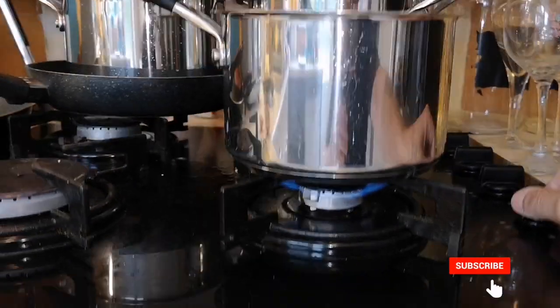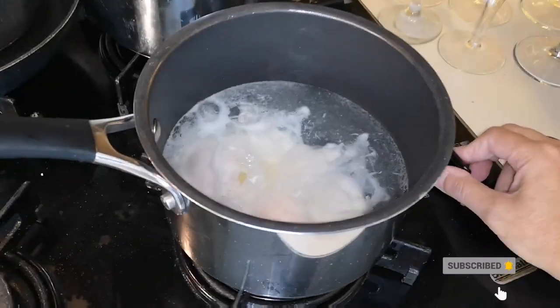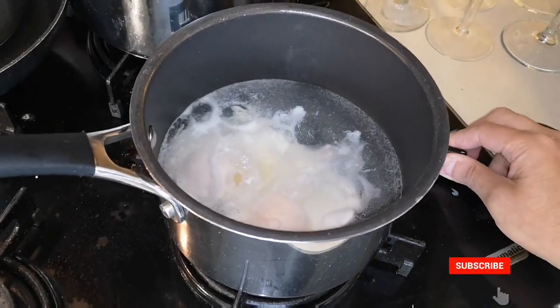These eggs have been in the fridge, not long, they're in date — don't worry, there's no salmonella going on here. Toast is doing now, get a bit of butter on that. Oh, the water's starting to bubble — I'm going to turn it down. I don't want it bubbling too much, I've got it on a high heat.